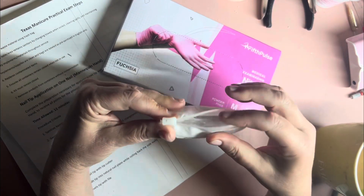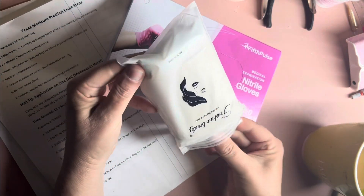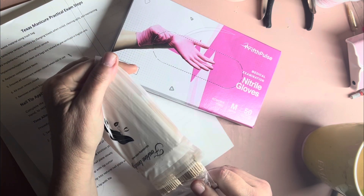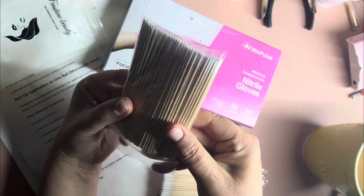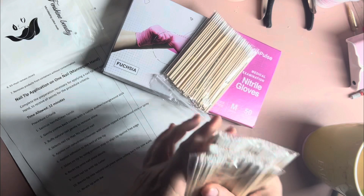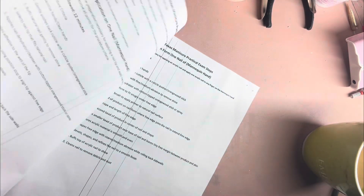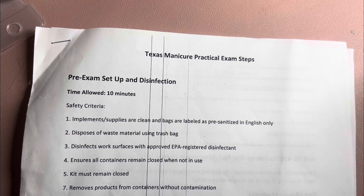Let me show you how the wooden pusher sticks with the cotton come. And as you're watching this, I'm going to go ahead and get into our pre-exam setup and disinfection. They're going to allow you 10 minutes — safety criteria: implements and supplies are clean, and bags are labeled as pre-sanitized in English only.